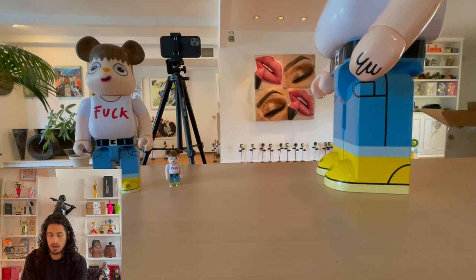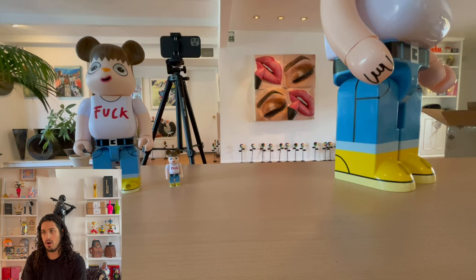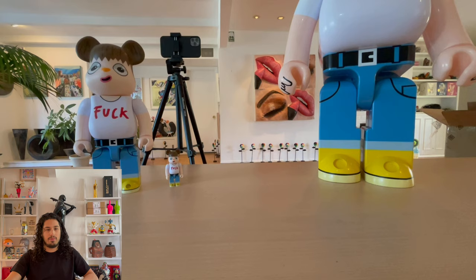People love Bear Bricks. I'm super happy that I was able to collect some of these in my collection. The Javier Kaleja set is now complete — I have them in all the sizes. Thank you Nanzuka for allowing me to collect these works. I really, really love this Bear Brick — it really speaks to your character and your vibe with all the lettering.